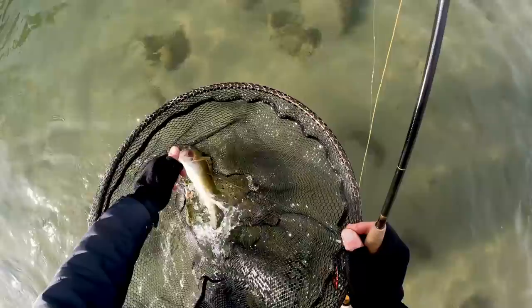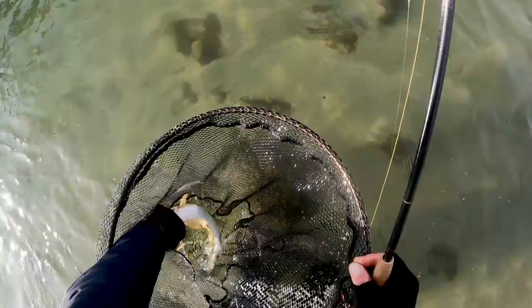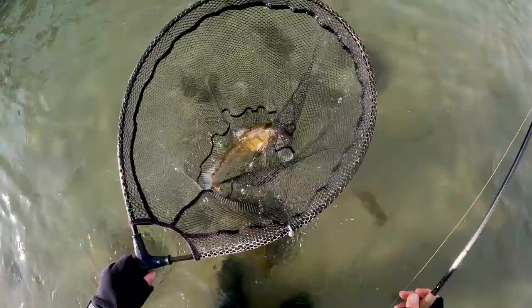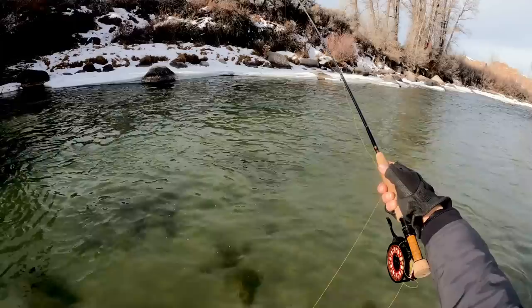It took the blowtorch on the dropper, and this one's got really rosy cheeks for a whitefish. It'll be interesting to see if they keep coming up for the dropper to eat that blowtorch. If they do, then it might be time to change out the point fly. Hopefully they're all pretty tight on the bottom in 34-degree water. If they're coming up for the dropper, they definitely want it more. See you later, whitefish.